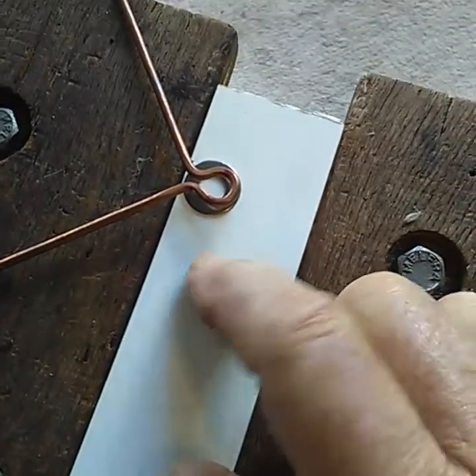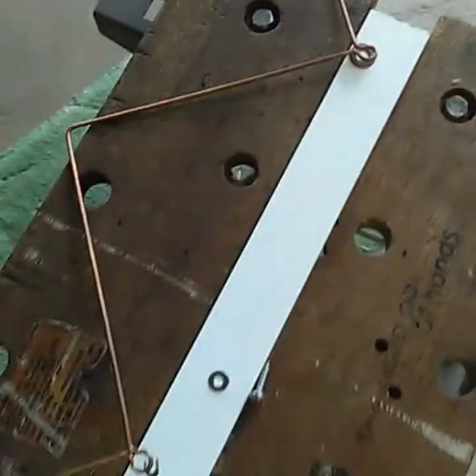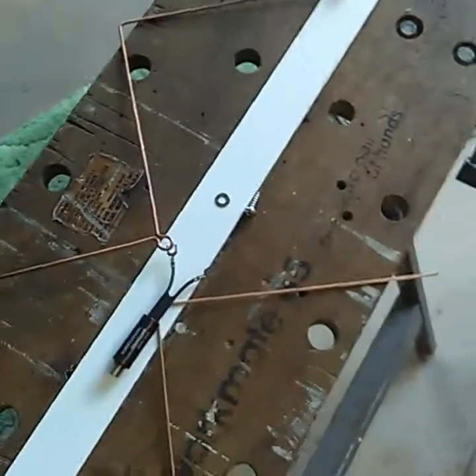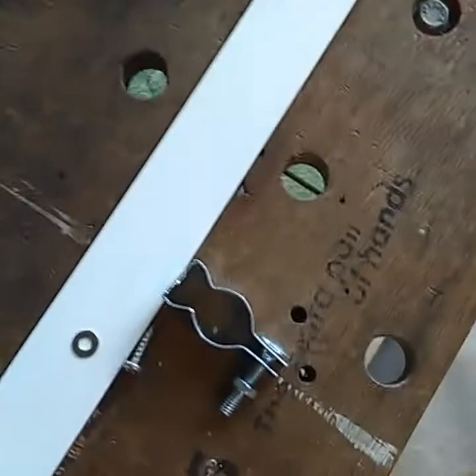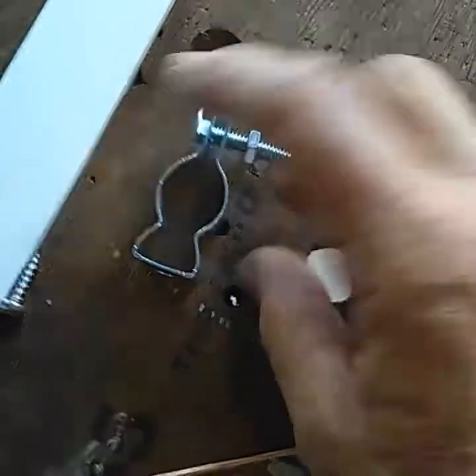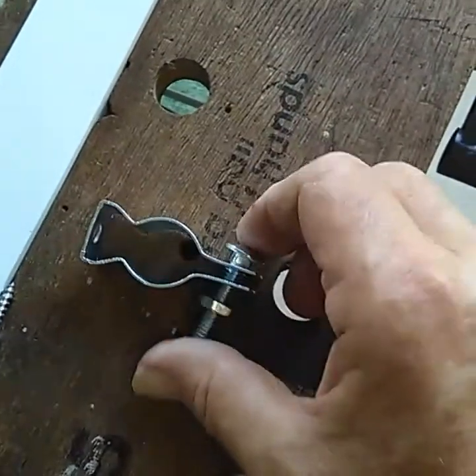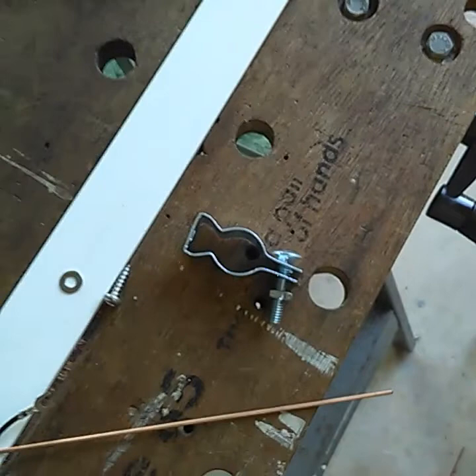It'll last forever out in the sun, the rain, and the wind. When you finish it all up, use a conduit hanger — screw that into the back and mount it on a pole, mast, or whatever you have.